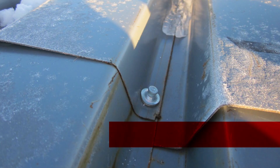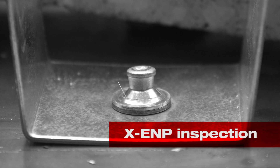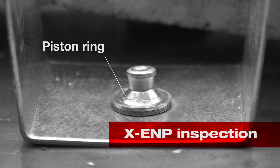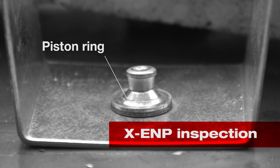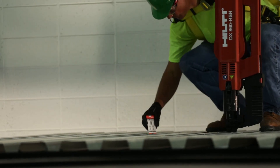Proper nail head standoff of the ENP fasteners can also be easily inspected, as the piston will leave an indication ring on the upper washer of the fastener when installed properly. If there is not a full piston ring seen, or if the fasteners are moving as described earlier, then inspect these closer and refasten if necessary.